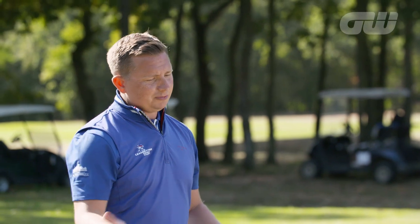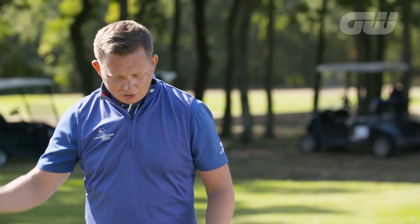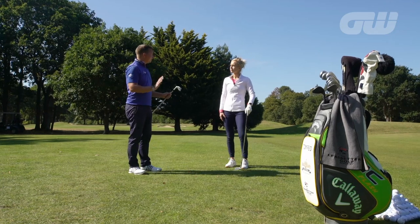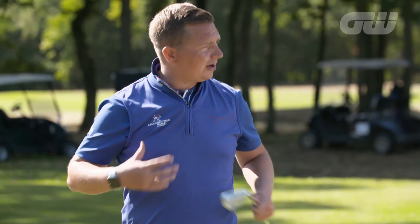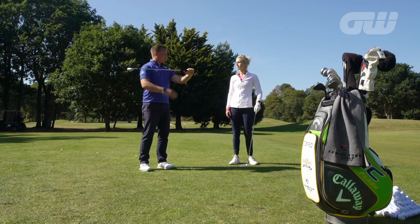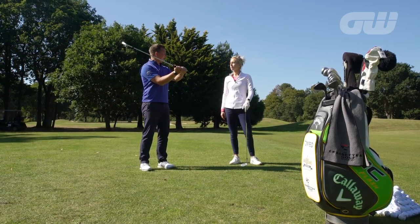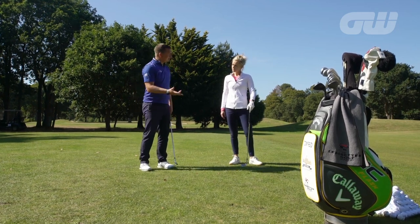The most important things with pitching are ensuring that we use the bounce of the club and making sure the golf club doesn't dig too much as we come into impact. From a setup perspective, rather than being at shoulder width with our stance, we go just inside of that, and we take about an inch to two inches from the top end of the club. As a consequence, we stand a little closer to the ball.